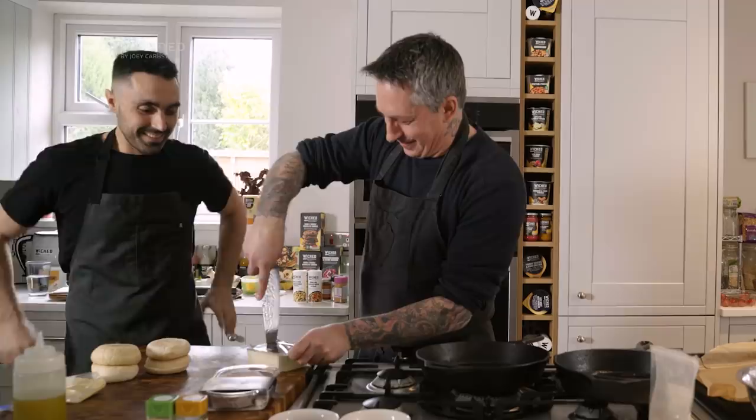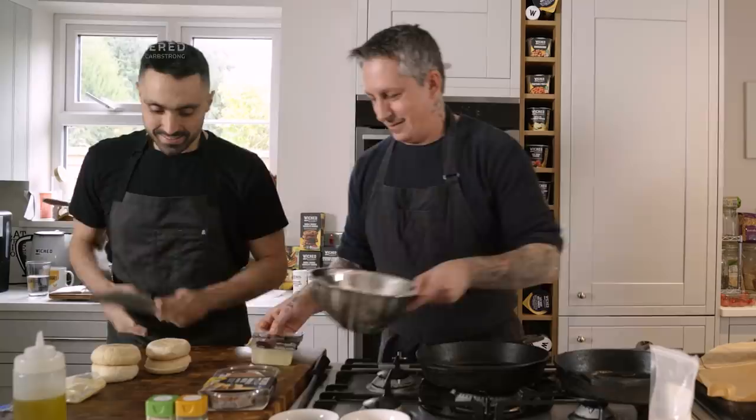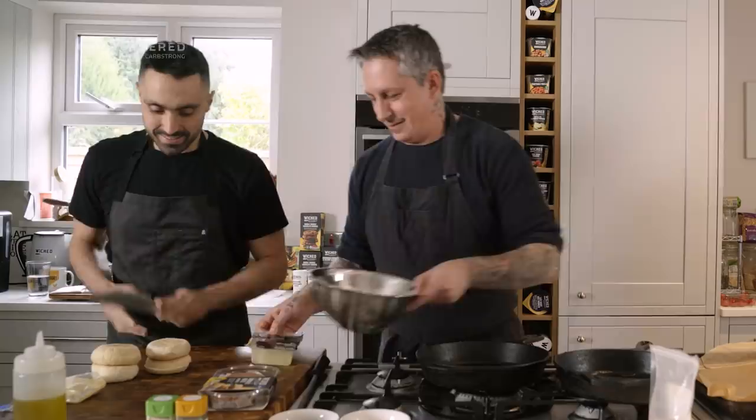I'm gonna have you help me out a little bit. Can you cut these in half for me? Do you trust me with this knife? I trust you. Here — I'm gonna open the tofu, it's the easiest way. There you go, now you can cut those.